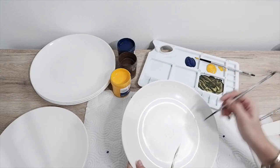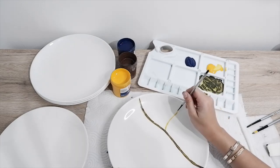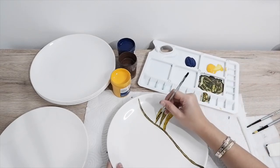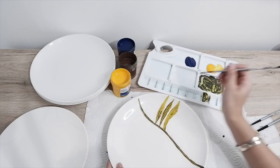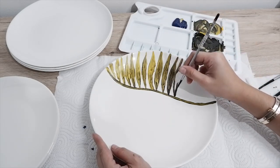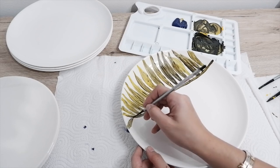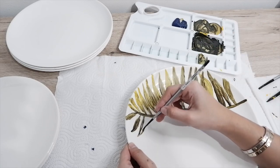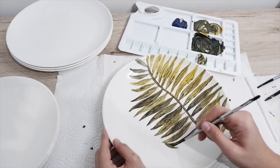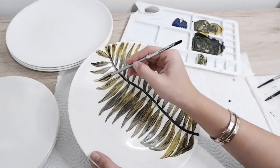I start by painting the leaf stem with a darker shade and fill the leaves with a lighter shade of green. I like to keep my painting patterns at random so it doesn't look too stiff and symmetrical. Once the first coating dries, I go back to some parts and add a few details using a darker shade of green.